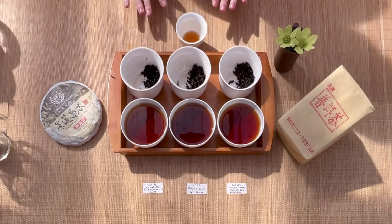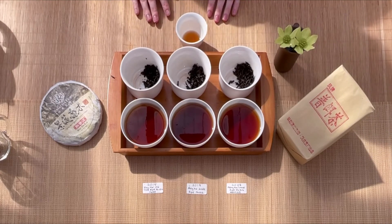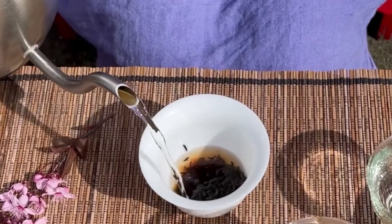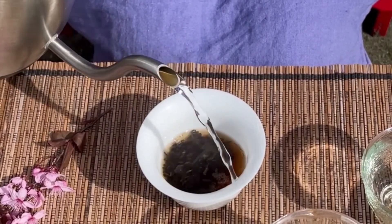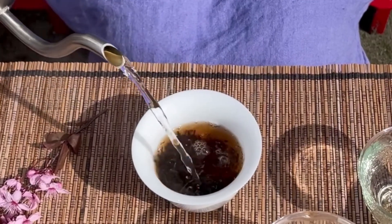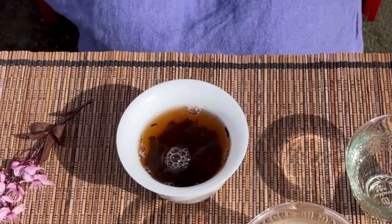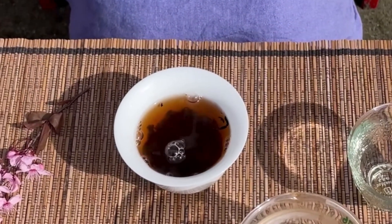These are all really good quality ripe puer — it just depends on your preference. Let us know in the comments or shoot us an email what your favorite ripe puer is, and let us know if you have any questions we should talk about in future videos. Thanks, have a great day, bye!